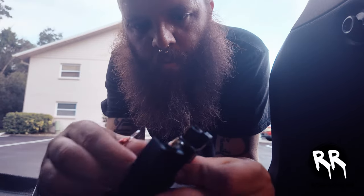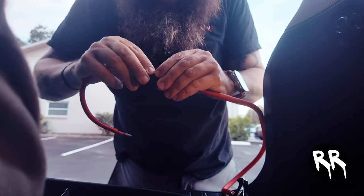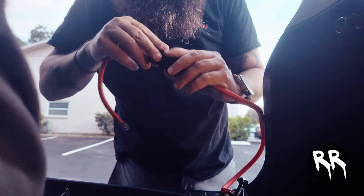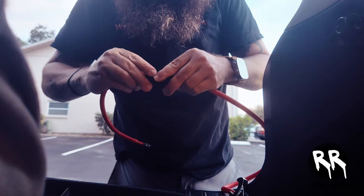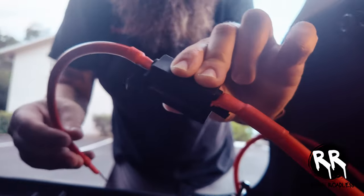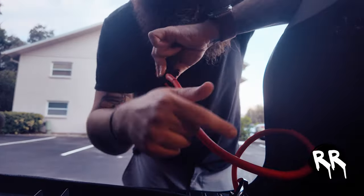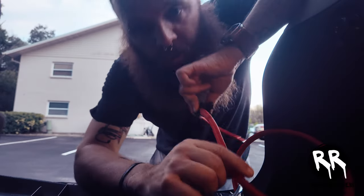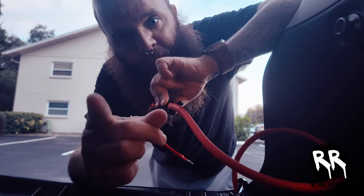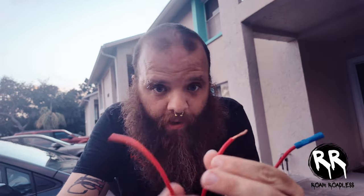I'm going to wire up the fuse that's going to come off the auxiliary battery. Got it wired up, now I'll close it — it just snaps in place. This will come right off the auxiliary battery and go into the DC-to-DC charger. I'm going to add another fuse at the other end of it once it arrives from Amazon.